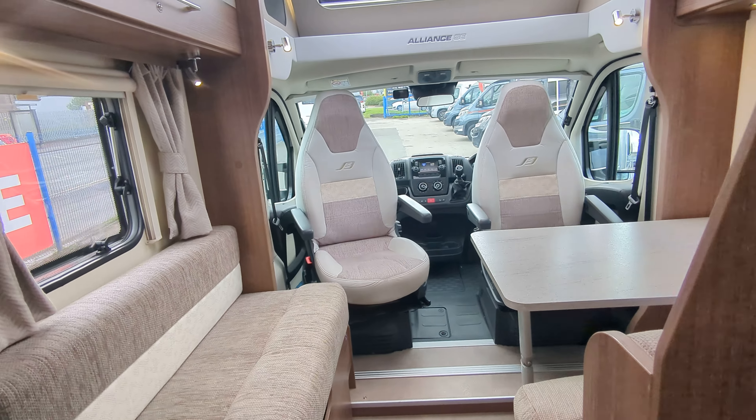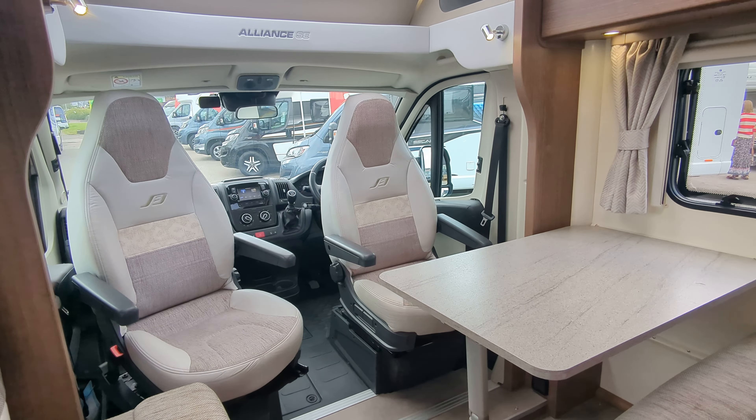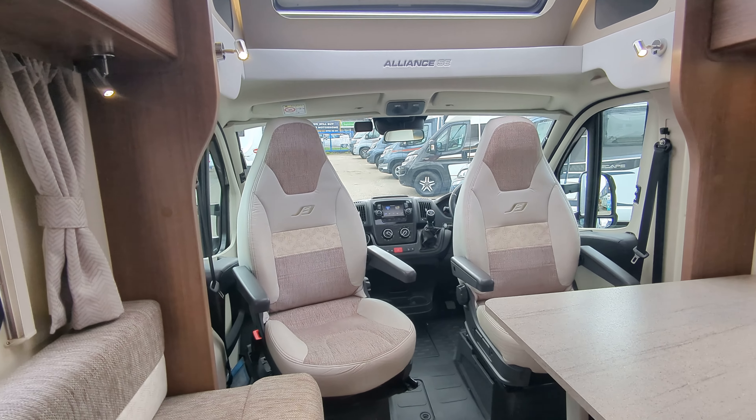So this is the interior of the motorhome. I would say it's nice and stylish. It does come with carpets, but you just don't have them down right now. It's a nice, practical, functional layout.